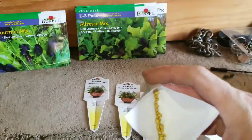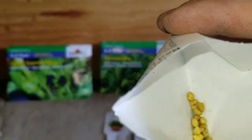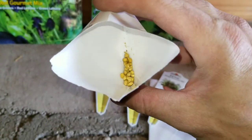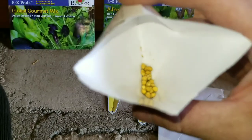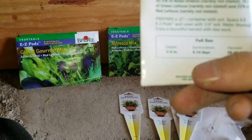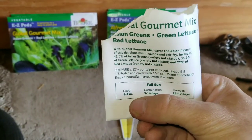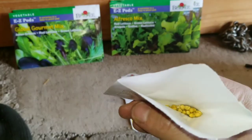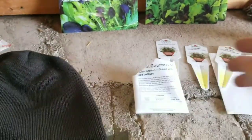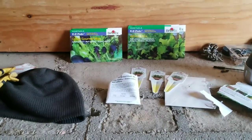I'm going to open this up real quick because that feels a little different than just loose seeds. Okay, so there are these pellets — since I crushed a couple of them I can see that inside each pellet are all different lettuce seeds. You just put them a quarter inch depth, and you space five to eight easy pods in there, which are filled with all different lettuce seeds.